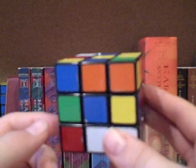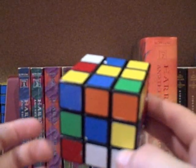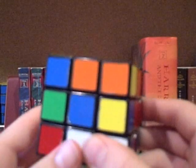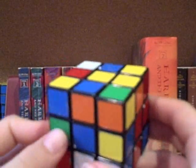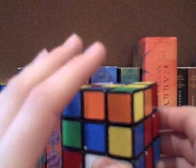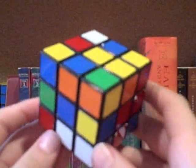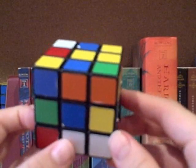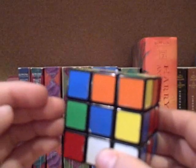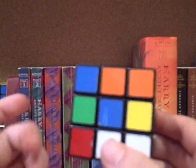I know it's going to sound like a long process, and in the beginning it will be. It's probably going to take maybe five to seven minutes of memorization and five to seven minutes of solve. For my first blind solve, I spent about 30 minutes memorizing the cube, and then the execution took about 10 minutes. But after you get some practice, you can get down to about five minutes with this method — memorization and solve included.